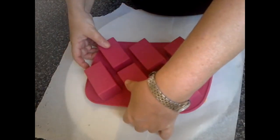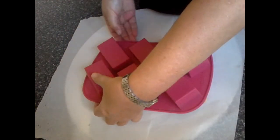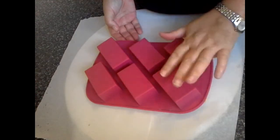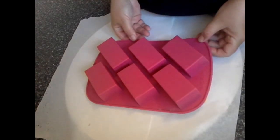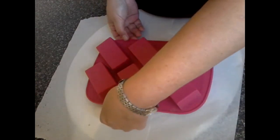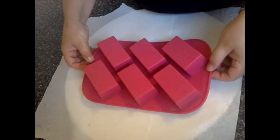I noticed they did seem to have a little bit of oil coming out. They're not touching the end here — I'm just being really careful because I've got so many of them in there. I kind of want to lift it all at the same time so I don't break off any corners. We'll see how this goes.